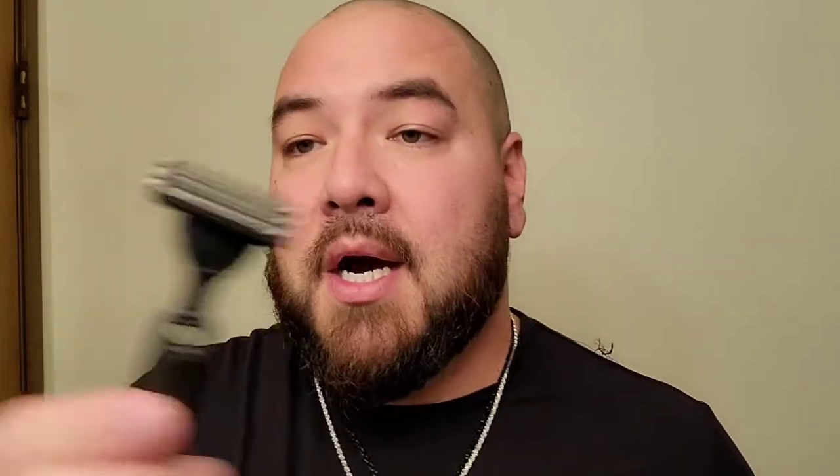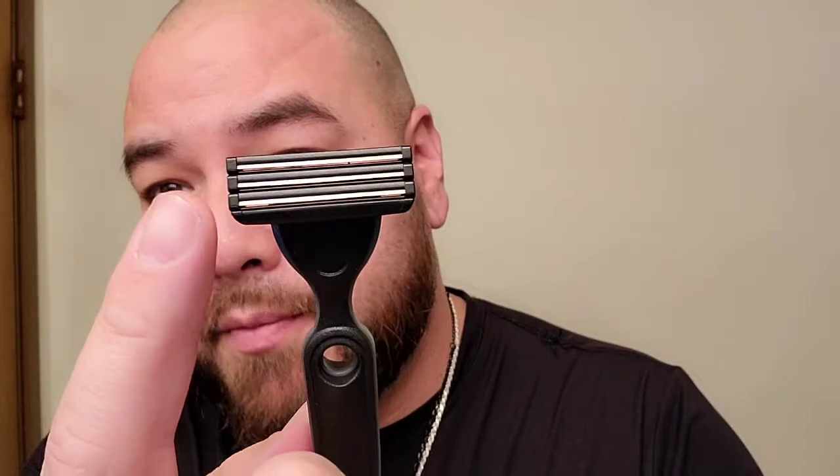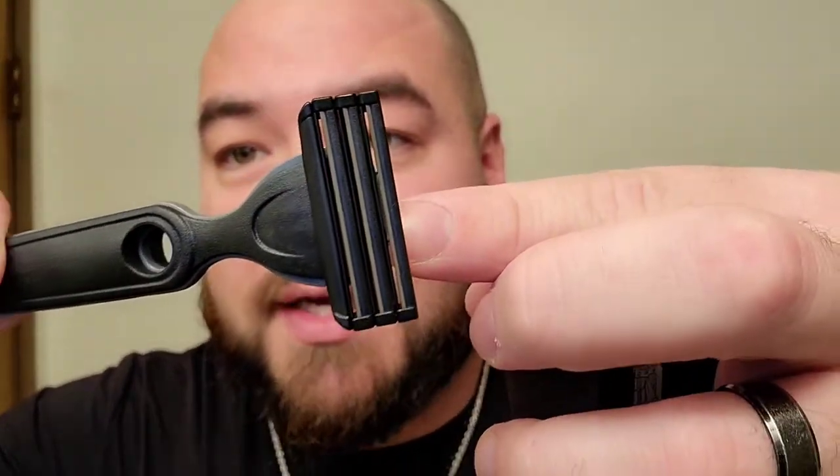When you want to change the blades, I think you just push on this thing right here and it releases — it's not actually a button, you just put some pressure there and it releases the blade. Here is the blade — this one actually has three blades, not two like I thought. I'm really excited about this one. The Skin Guard has two, this has three, but again all of them are spaced out. And it seems like all of them have one of those lubricating strips above each blade — so one, two, three lubricating strips. Pretty dope.